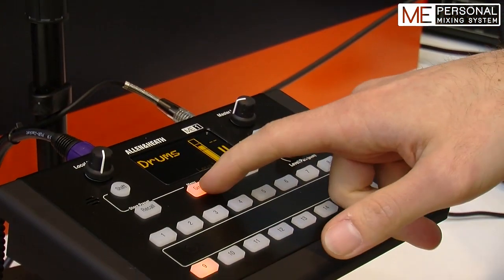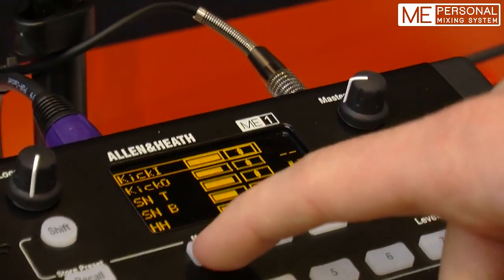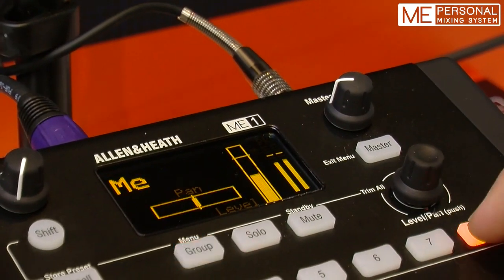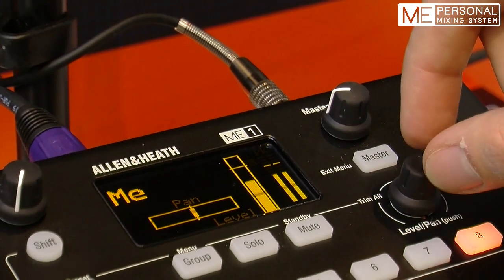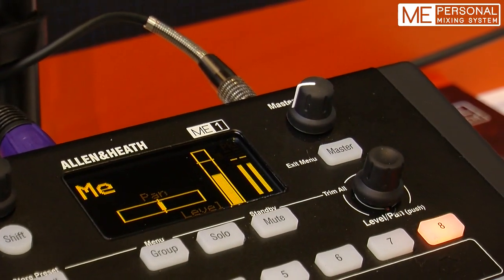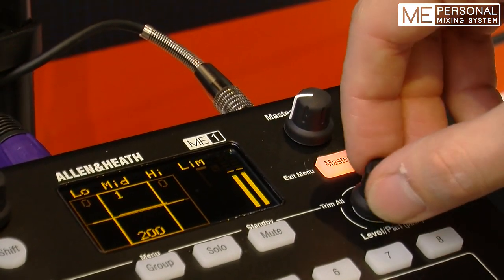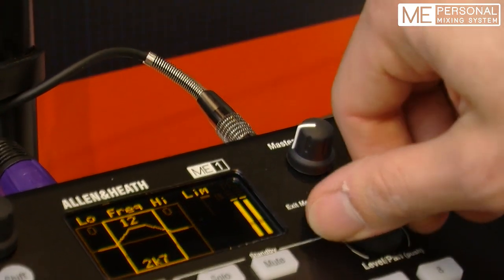So I can enter a group, adjust the level and pan of the individual sources, and also control the overall level of the group and of the single sources on the other keys. The pan is controlled by pushing and turning the rotary control. I've got a master EQ with 3 bands and parametric mid, so I can adjust the gain and frequency.